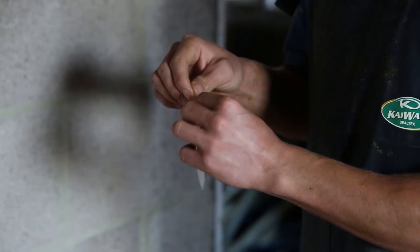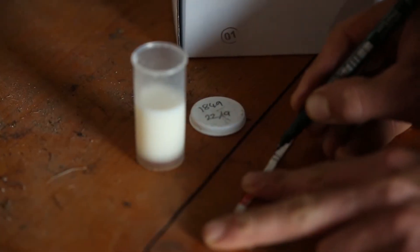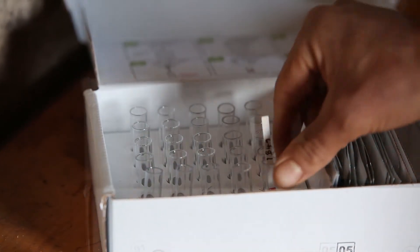Open a packet at the notches and remove the stick, taking care not to bend it. Write the cow number and date on the white label. Then, with the arrows pointing down, put the stick in the test tube.